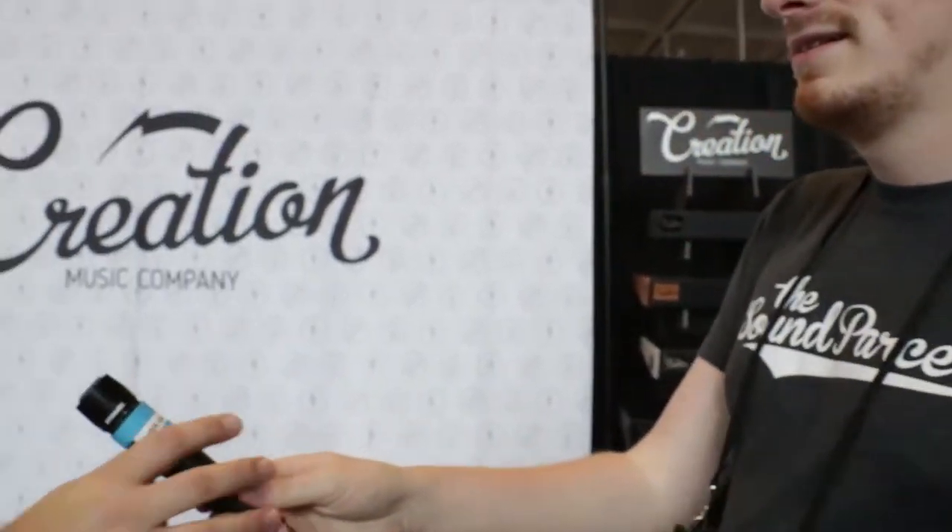Hey everybody, I'm Chris of Carter's Talk Tone and today we're at the Creation booth at Summer NAMM 2017. We're going to let John Snyder take over and tell us about his new lineup of pedal boards and his new lineup of amps. John? Thanks Chris. Hey guys, it's John here. Let me walk you through our line this year and tell you what's different about our company.